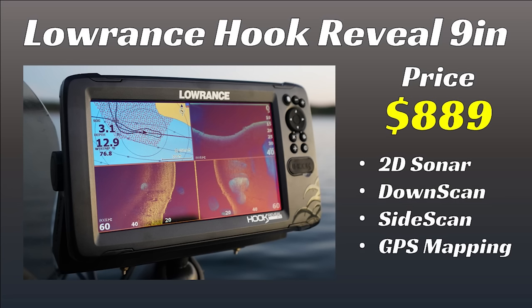Moreover, if you're just using 2D sonar and down imaging, you don't even need a 9-inch screen. I recommend 9-inch screens for anglers using side scan — that's the smallest screen size I'd ever recommend for side imaging. But if you're just running 2D sonar or down imaging, you can go with the $500 7-inch unit, which comes with the same transducer and gives you the same image quality in a smaller package at a cheaper price point. That means good down scan and good 2D sonar at $500 — pretty hard to beat.